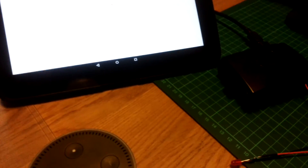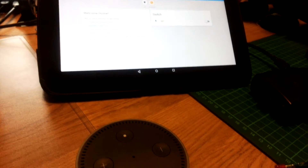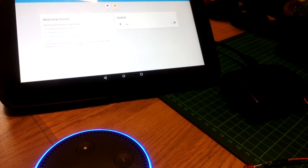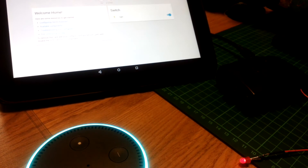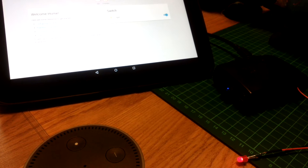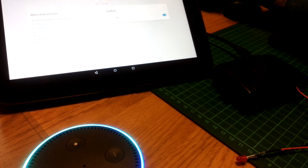Alternatively, I can use the new Echo Dot to switch on the light. Alexa, turn light on. Alexa, turn light off. Okay.